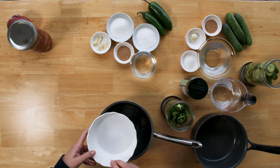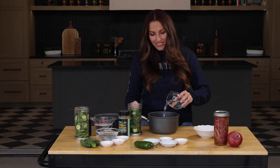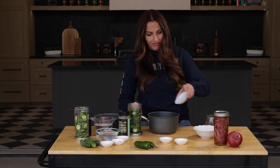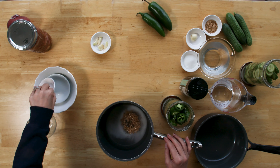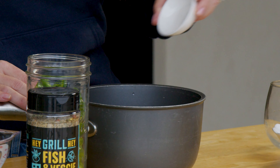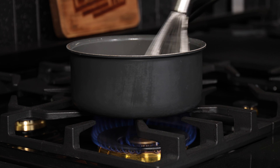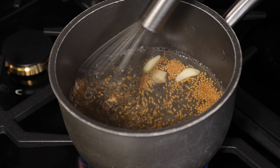We're ready to move on to our pickled jalapeños. Water, white vinegar, some kosher salt, some sugar to offset some of the acidity, whole mustard seed, and whole garlic cloves — onto the stove and bring it just up to a simmer, then turn off the heat. It makes a beautiful clear brine.